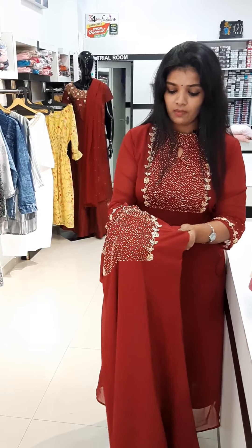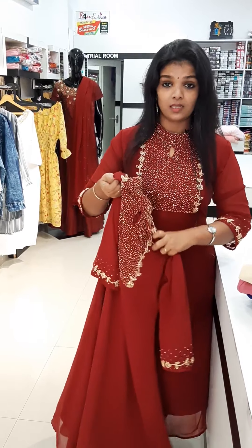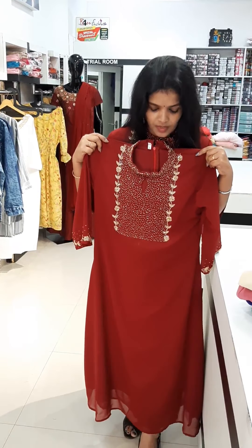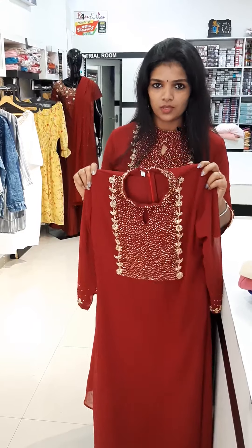It has a thick front portion with thick handwork. I'm going to make two videos. The colors are available, and I'm going to add the colors. It's in the range below 2500.